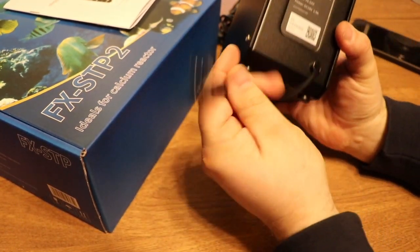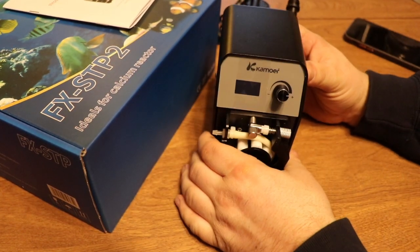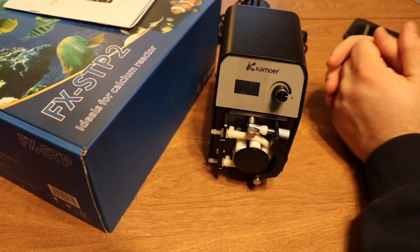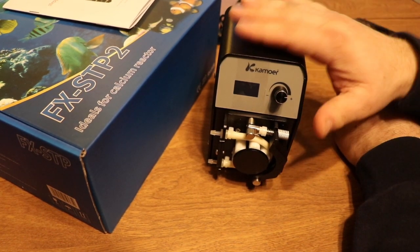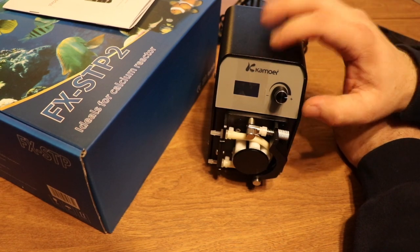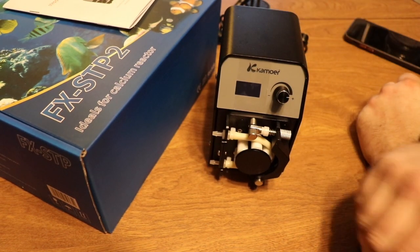The driver is contained inside the housing, and right here in the back you have your power connection. What we're going to do now is go ahead and put this together, plug it in, and then connect to the Camorre remote control app to see what this is like from a Wi-Fi connection standpoint.